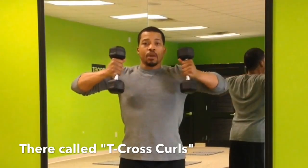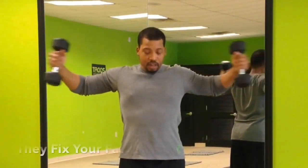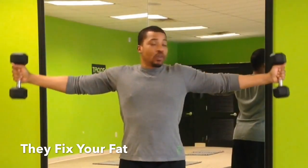Curl them. What you're going to do here is you're lifting your chest up, lifting those breasts up, those arms, the back of your arms, your biceps — all of them are getting the work they need to fix your fat.